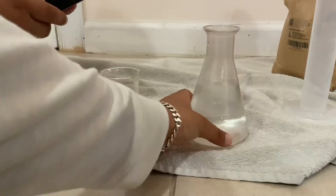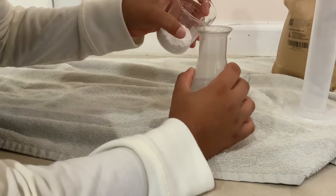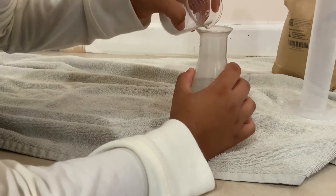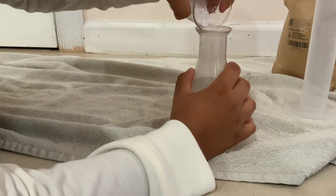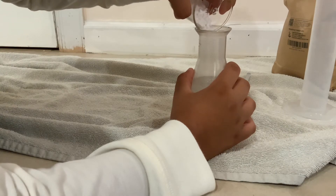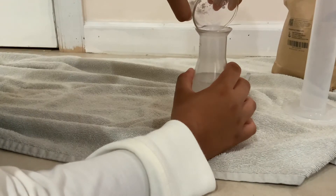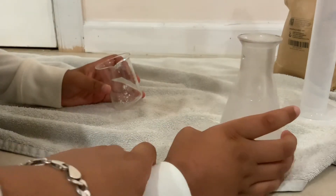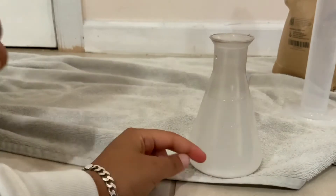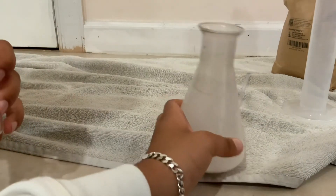Now Arna's going to add the calcium chloride. Add it carefully, keep adding. And now show the reaction — the bubbly reaction. Show the reaction. Look, there's a bubbly reaction. Oh my God, it's actually really hot! Arna, feel it on the bottom.